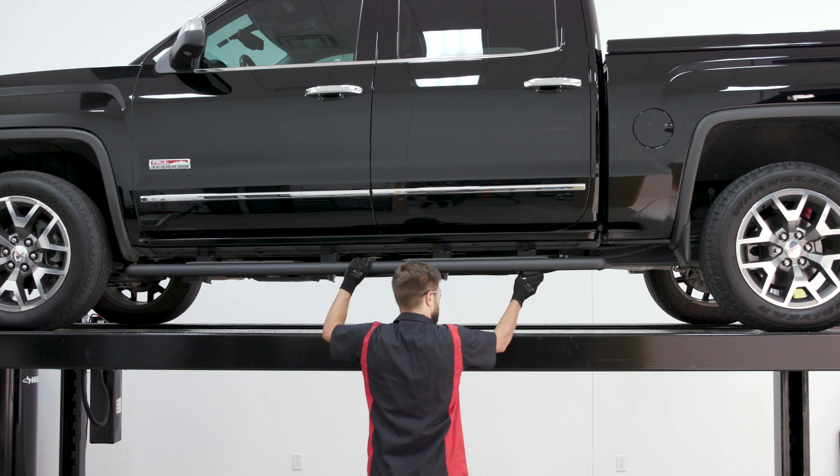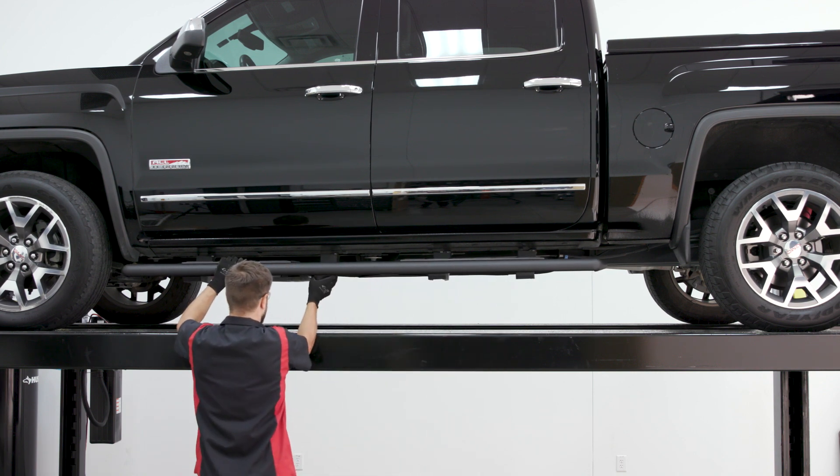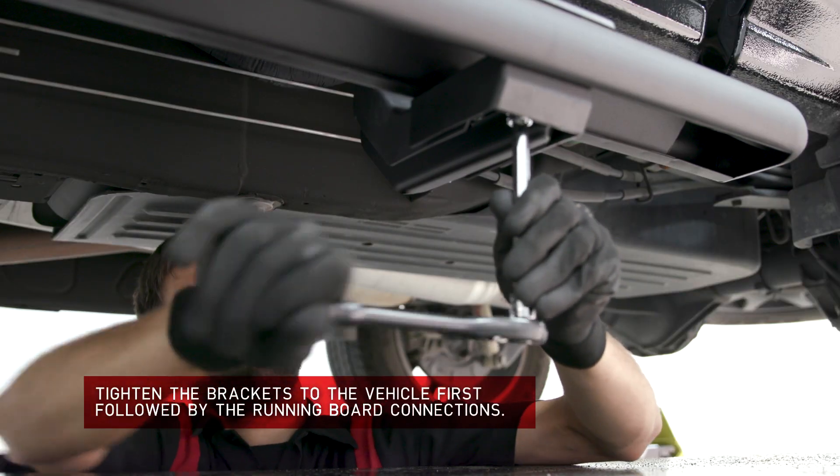With all the hardware attached, adjust the running board into your desired location. Once satisfied, torque all the hardware to the values listed in the supplied instruction sheet.